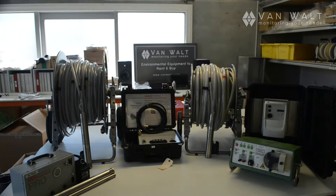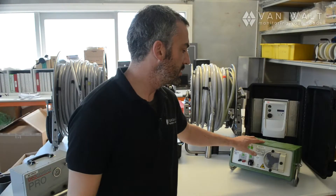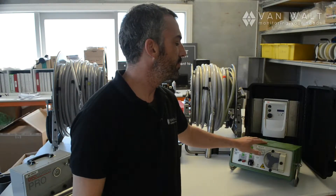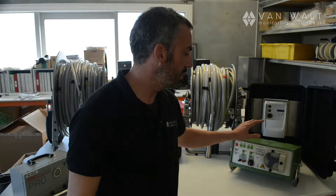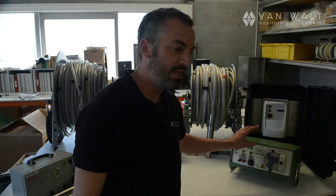This is a comparison video for the pumps that VanWalt favours, starting with the little peristaltic pump. This is a low flow sampling pump with a flow rate capability of between 0 and 2.2 litres per minute.